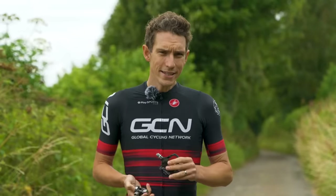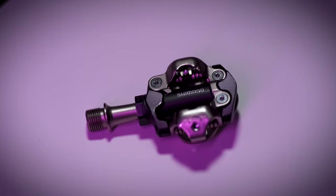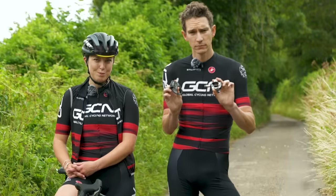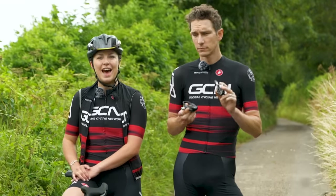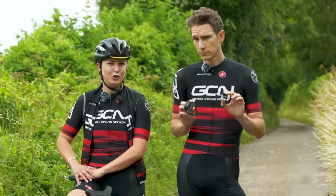There are key differences between them. For this video, we have partnered with Shimano, the world's biggest component brand, to show you the advantages and potential disadvantages to both types of pedals and the shoes that go with them.